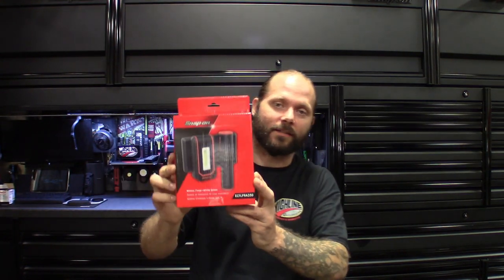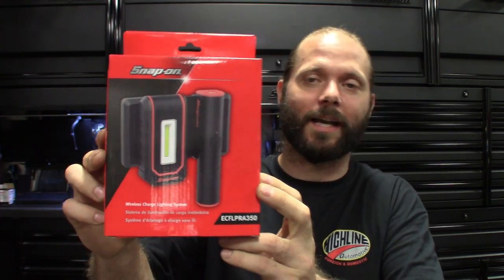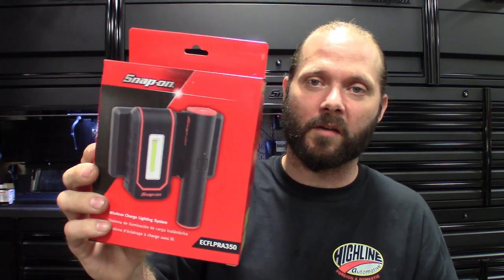It comes with the fancy magnets, the charging pad, a wire, and the output for it. Here's the box — we're gonna dive down and I'll show you guys the setup. I pretty much already got this thing out of the box; you guys know I couldn't wait. Had to check these things out — I ran around the shop all day today using them.